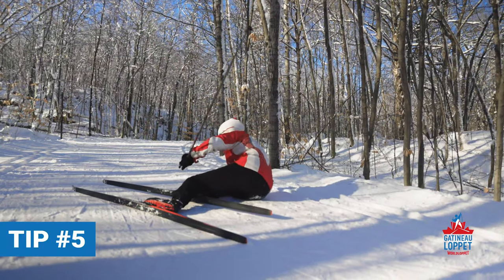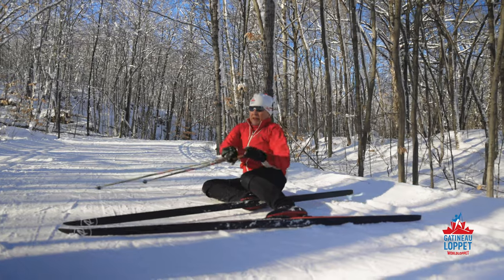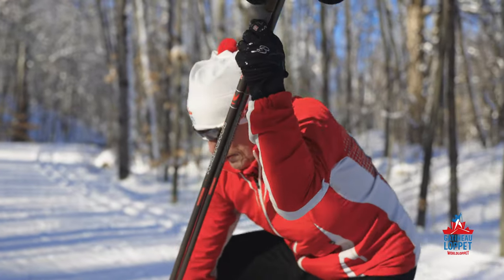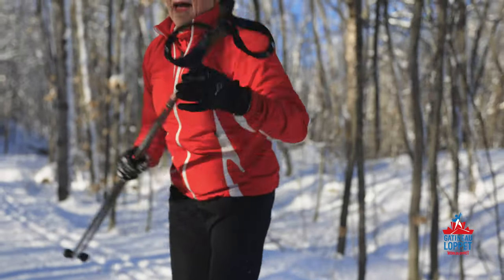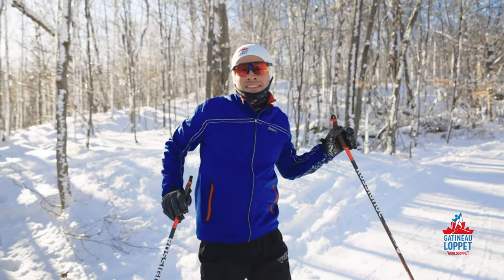Everyone falls sometimes. Learn to get back up by placing your skis 90 degrees to the hill facing towards the bottom. And with your arms or poles, get up carefully. Remember that it takes time and practice to nail all these techniques. Be patient.